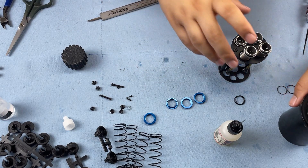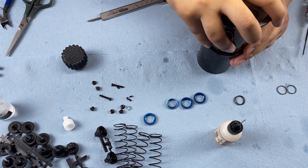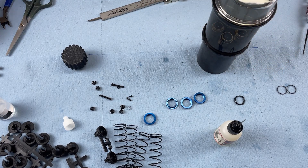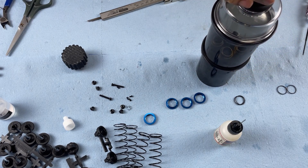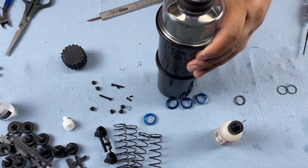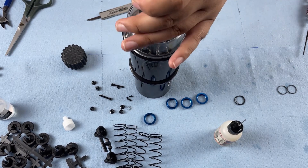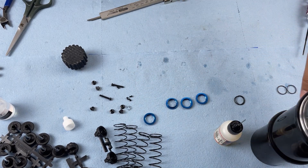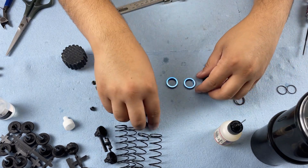I'm using a shock vacuum, though it's not necessary. If you don't have one, just let the shocks sit for 30 minutes to an hour. I'll put a link in the description where you can get one similar to this. While we wait for those to bleed, let's get the shock collars ready.